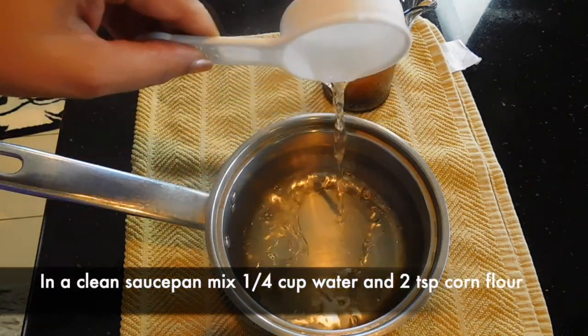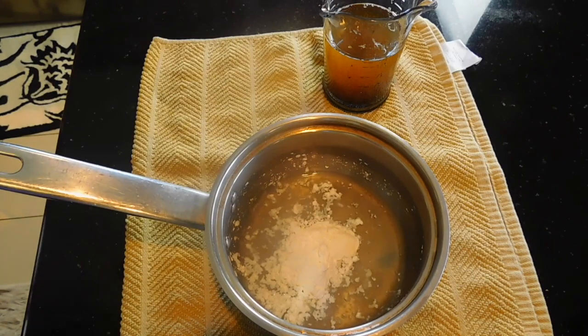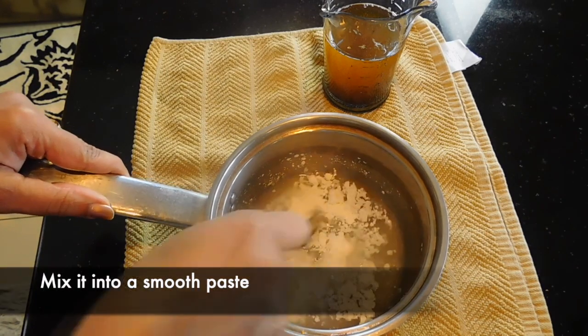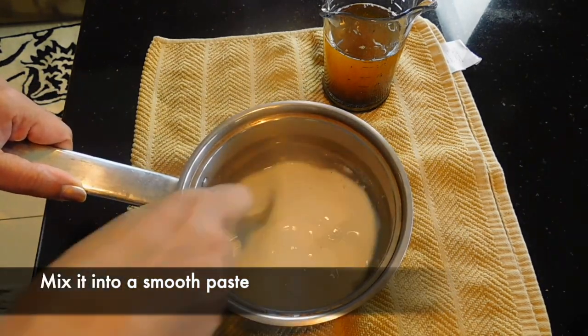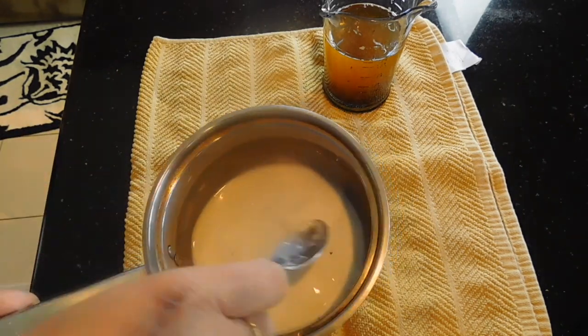Put a small saucepan in a small cup. Add 2 tsp corn flour. Mix it well.